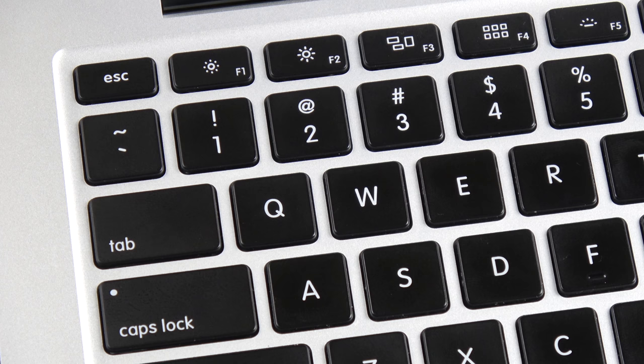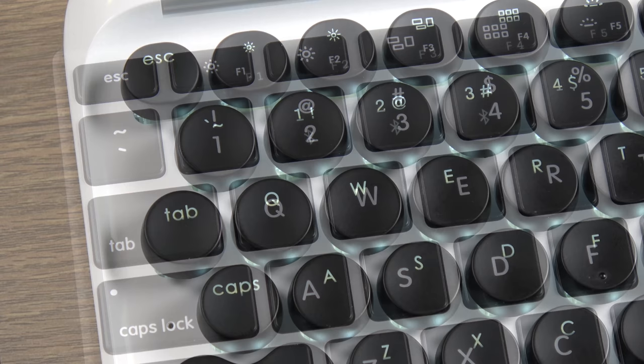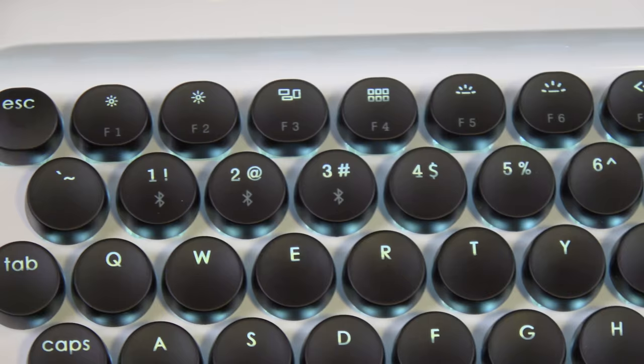Then there's the number row, which I never got used to. Referring to a typical keyboard layout, you see how normally the one is angled to the top left of the Q? Well, not on Lofree's keyboard. All of the keys in this row are shifted to the right, so I was constantly hitting the wrong key in this row.